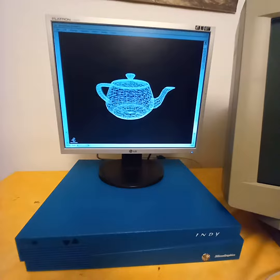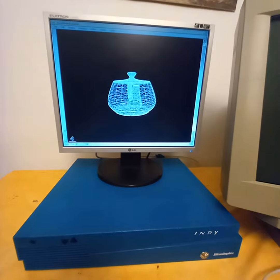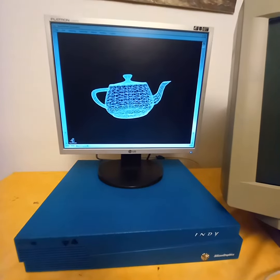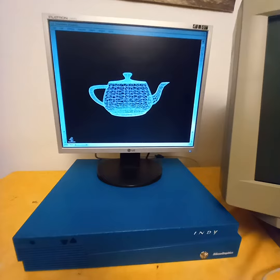The wireframe mode reminds me of my renderings which I do on the old 8-bit computers, like the Commodore Plus/4, or the 16-bit ones like the Atari ST.